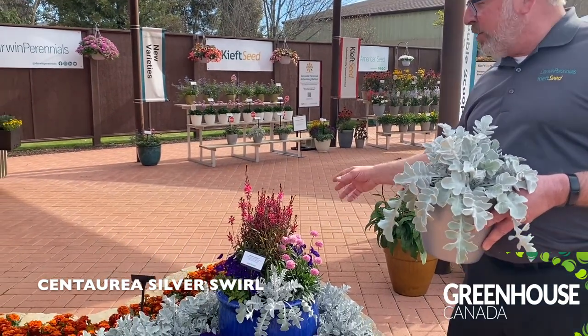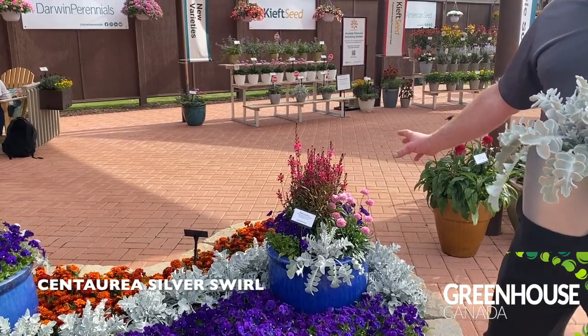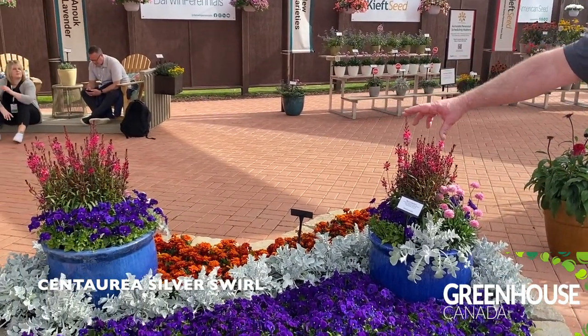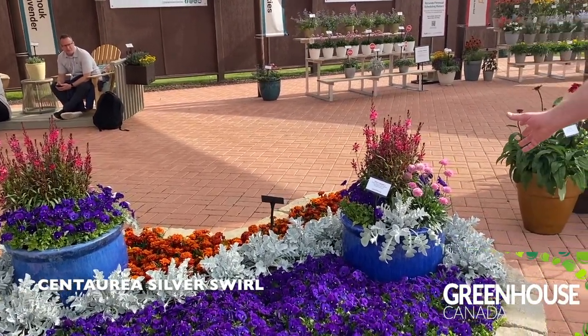They mix in containers. Whatever you pair this with in the garden or in a container, it's going to make that thing pop. You can see what it does in larger landscape plantings, in mass plantings — this thing is absolutely amazing.